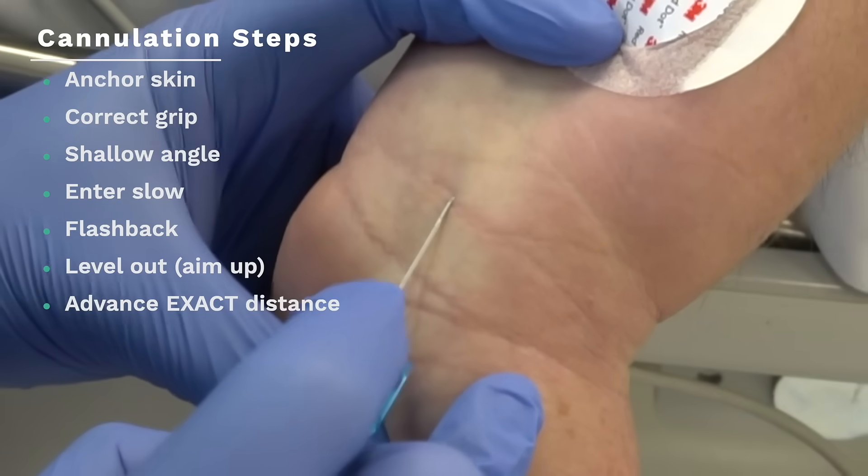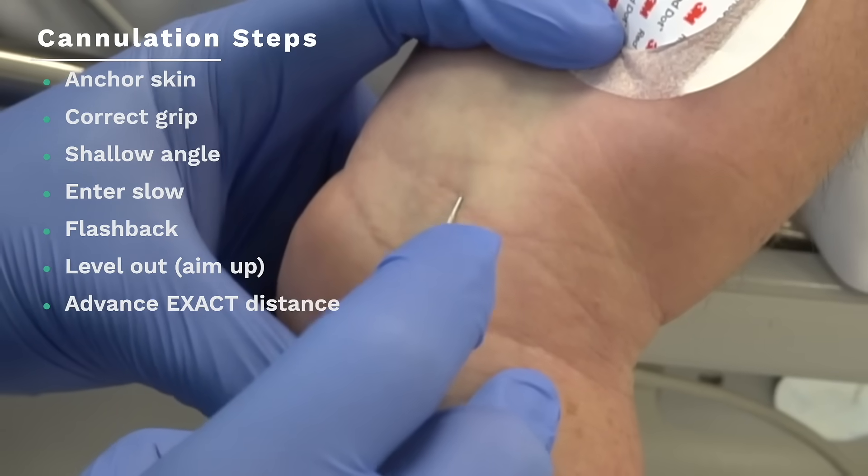I want to guide you through all the basic techniques and then go through really step-by-step some of the advanced techniques and scenarios that you'll probably face. Even though IV cannulation is one of the first procedures that you might learn as a doctor or nurse, I just don't think it's a basic skill.